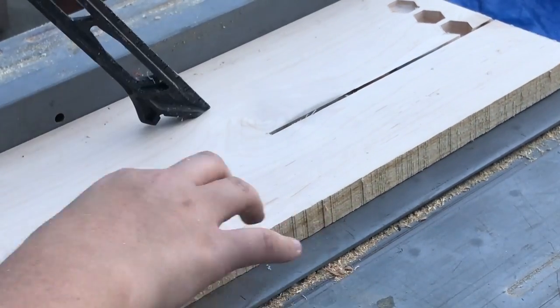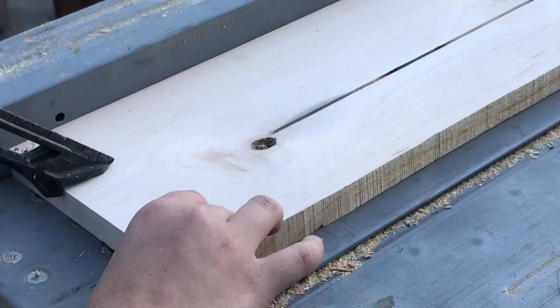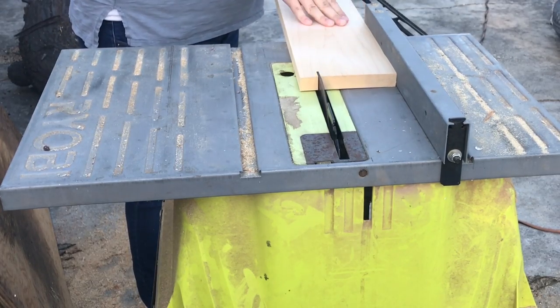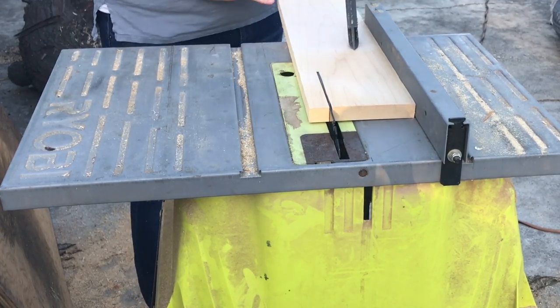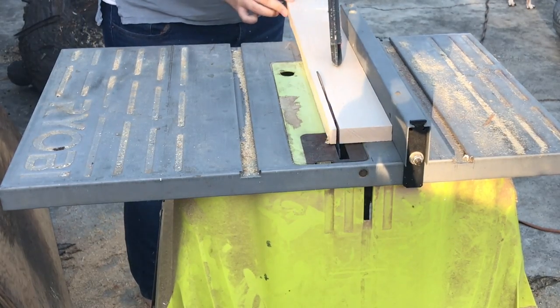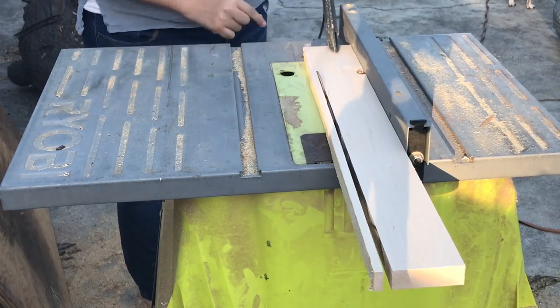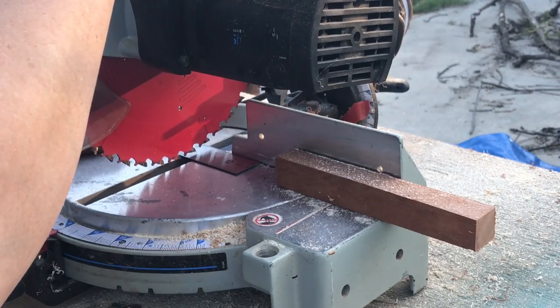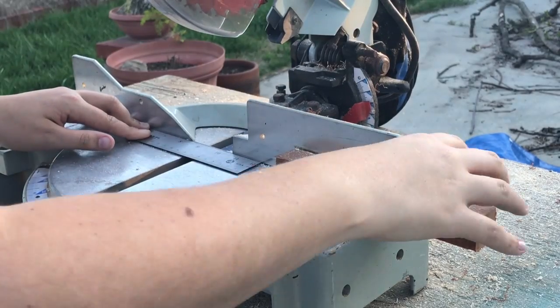I started out by ripping 3 1/4 inch maple to the size of the various boxes that I was making. Next, I set up a stop block on the miter saw to make the repeated cuts easier.